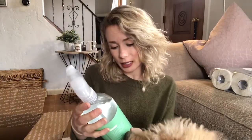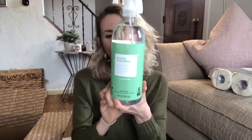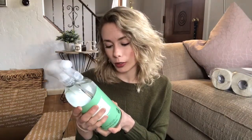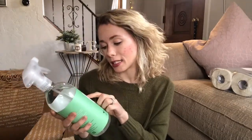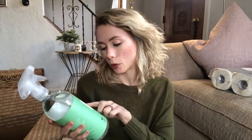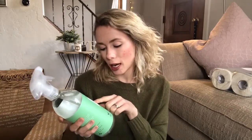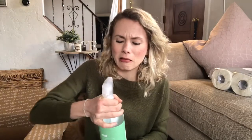Next is a glass cleaner. You can use it on all glass surfaces, chrome, mirrors, windows, and glass cooktops. It's cucumber mint scent, EPA Safer Choice certified, with a non-toxic formula and no dyes or ammonia — ammonia is one of the worst things you can have in your household. It promises streak-free shine.